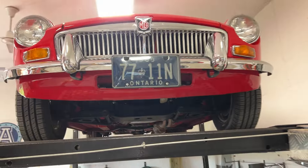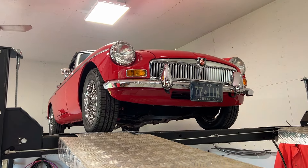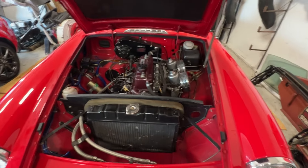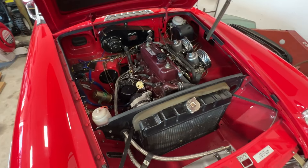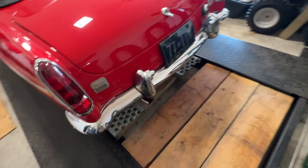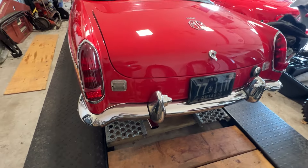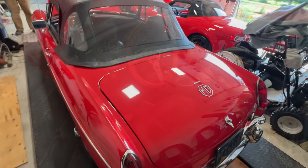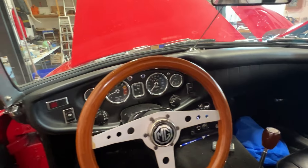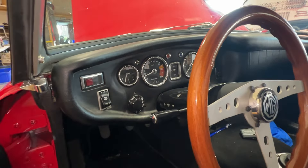That's about it for underneath — let's bring her down and start the engine so we can hear it. And here she is running — nice and smooth, even with a cold engine.